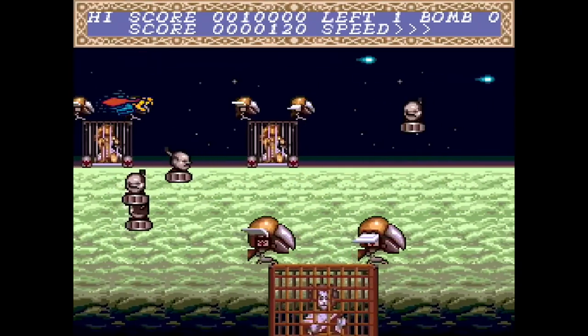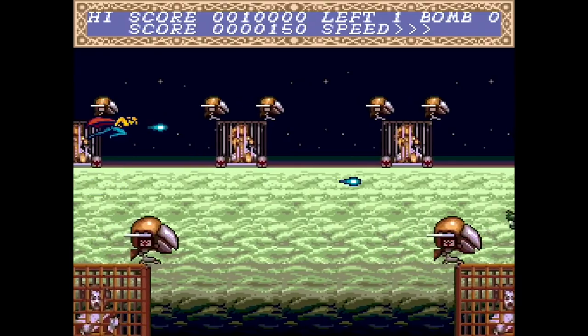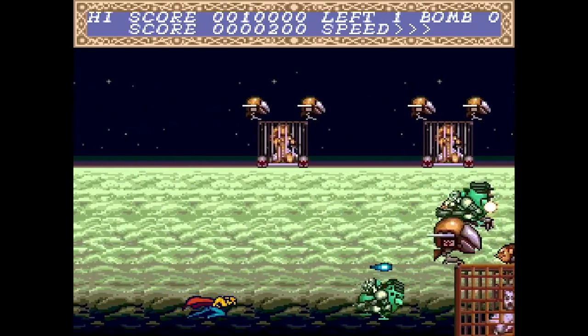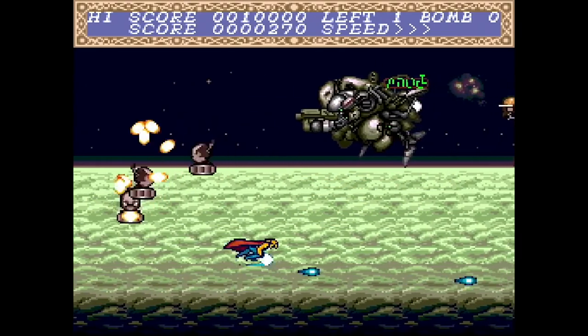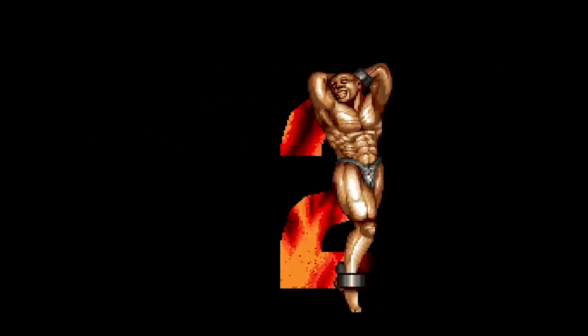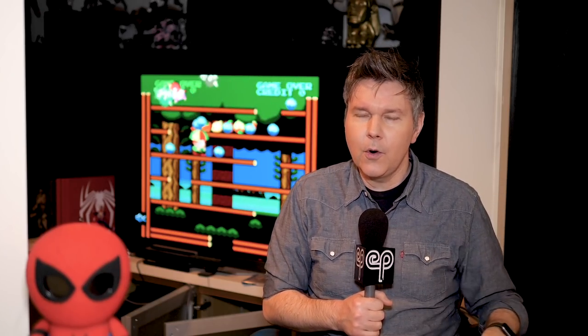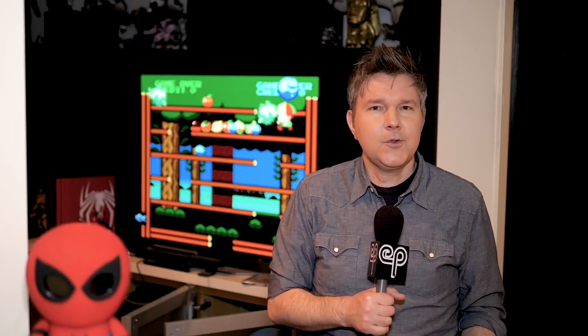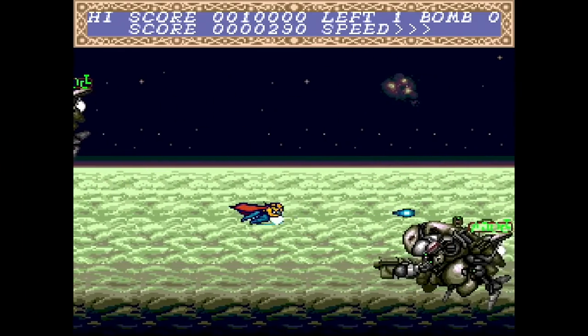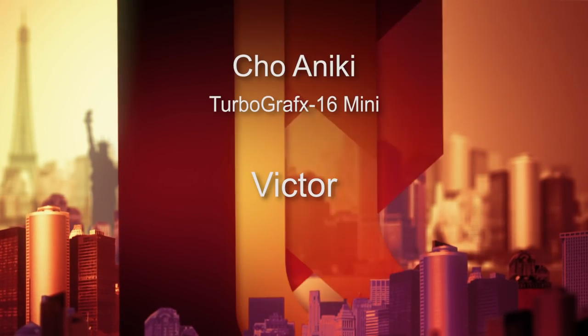Number 31 is a weird one — it's called Cho Anki, out in 1992 from NCS. It stars what looks like superheroes or mystical hero types fighting all kinds of weird bad guys like little stone heads flying at you. The mechanics aren't perfect, so it felt a little bit cheap — I felt like I was getting hit when I shouldn't have been. The weird thing is when you lose your last life, the continue screen is a bunch of nearly naked dudes doing muscle poses. From what I understand, this series got weirder and weirder over time. It's suitably weird and a nice curiosity, but I'm giving Cho Anki a 5 out of 10.